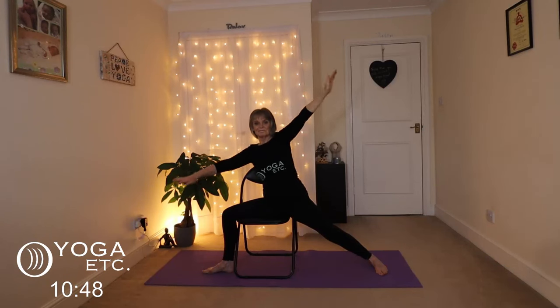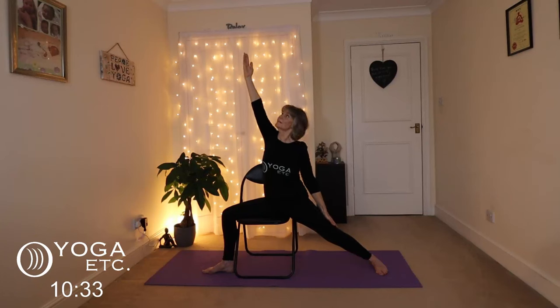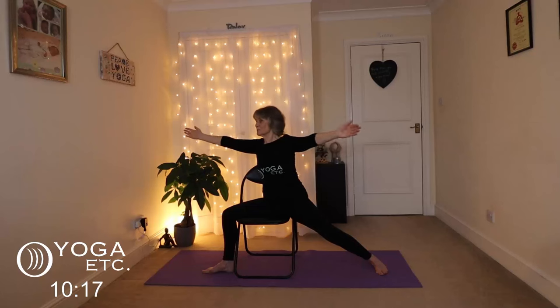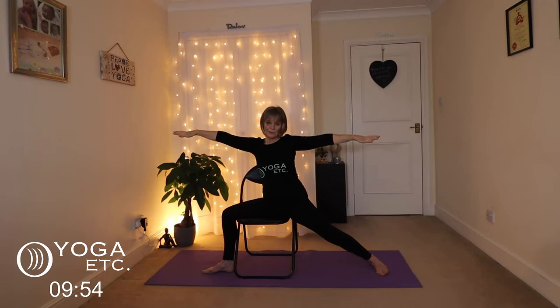Inhale back to warrior two — feel like someone is pulling those arms in opposite directions, really stretching through the shoulders. Then take the back hand down the back leg and reach up with the right hand as much as you can — don't strain. Back to warrior two, stretching the arms. Then bring both arms to the front and lean forward as much as you can, don't strain, keep breathing. Inhale back to warrior two, stretching those arms and hips, pressing that back little toe on the back foot into the mat.